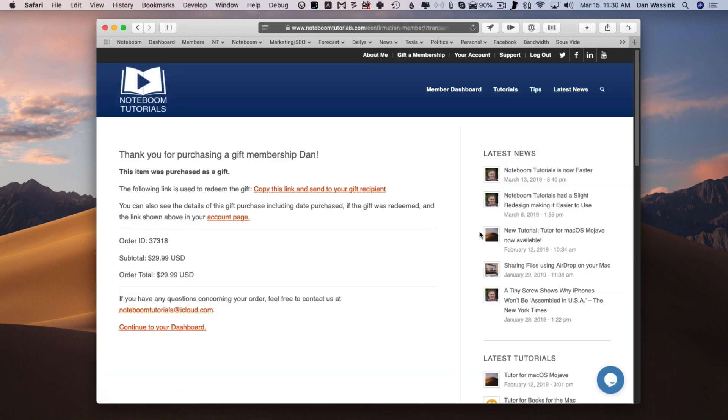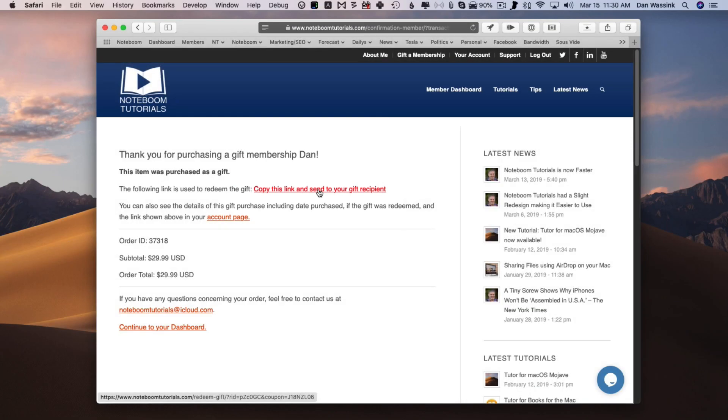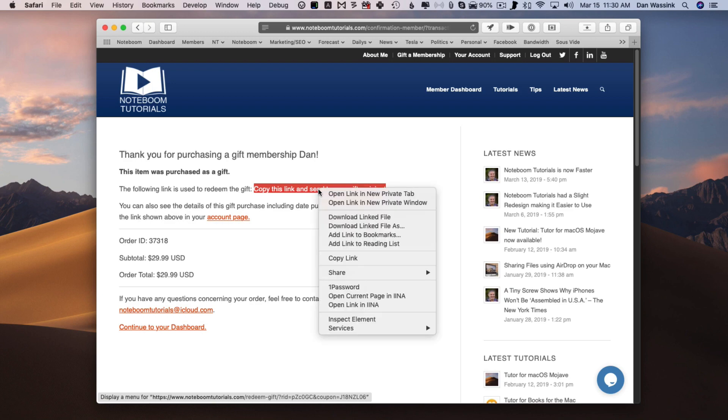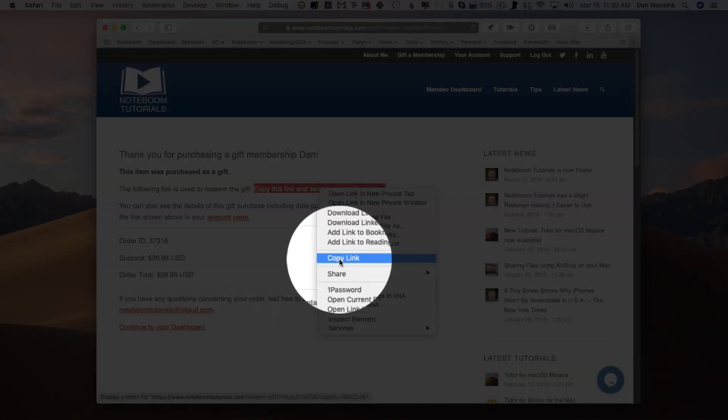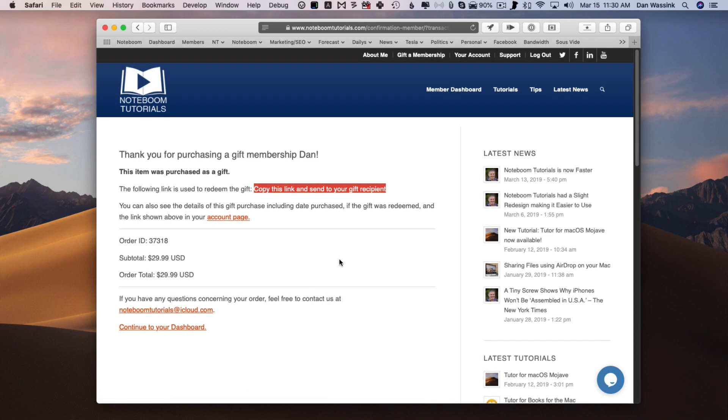So what's the last step? Remember there are three steps: we make sure that gift is selected, we fill out our credit card information, and the third step is to copy this link and then send it to your gift recipient. So I'm going to copy this — I hold down the Control key and click, and you're going to see Copy Link. Now all I need to do is email this to them.